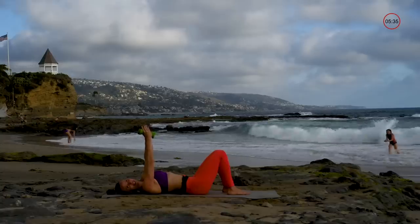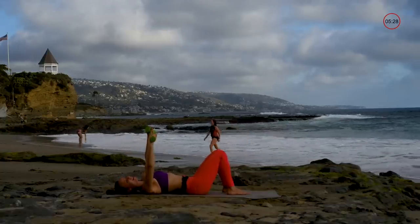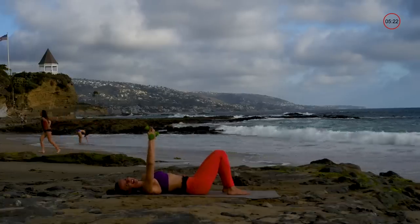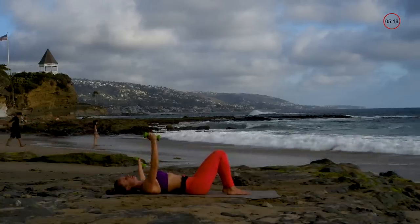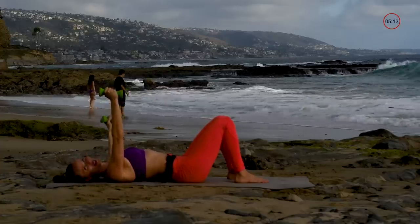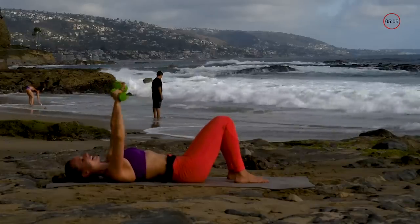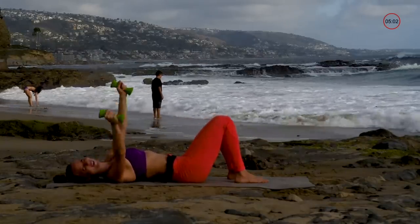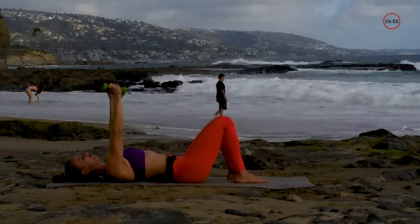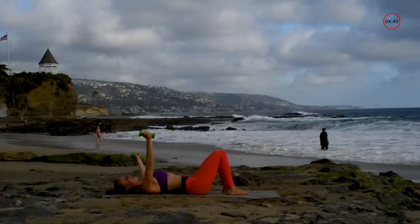Next we're going to do a combo of all of them — chest fly, chest fly, chest press, chest press, but only single side, so fly, fly, press, press. I love asymmetrical because I get to really focus on each side of my body, and it's great for the brain too — it has to work a little harder. Alternate it side to side.